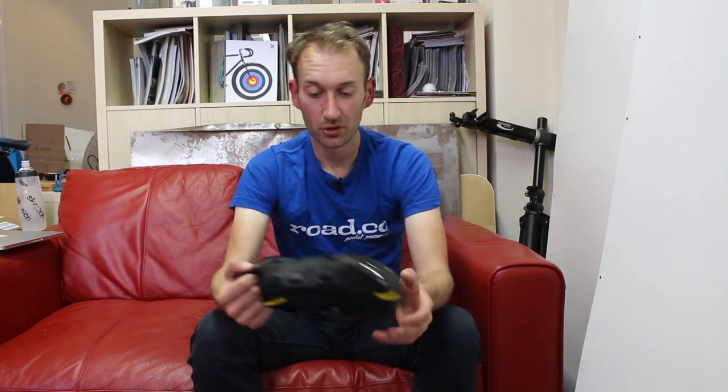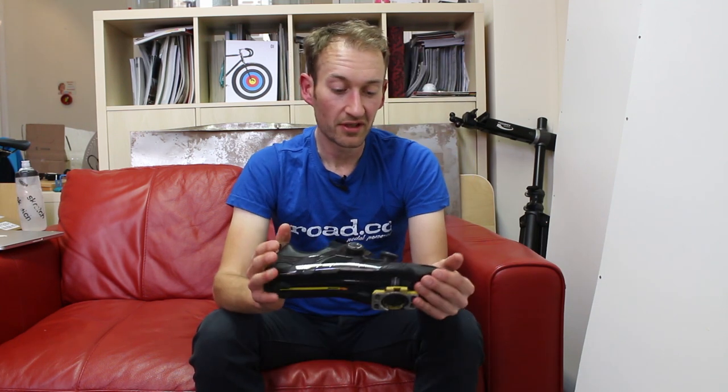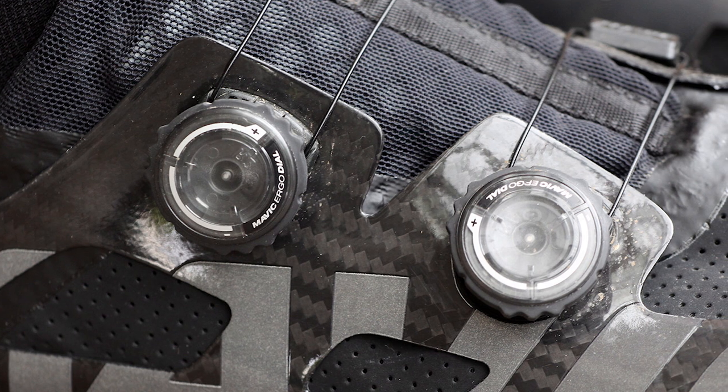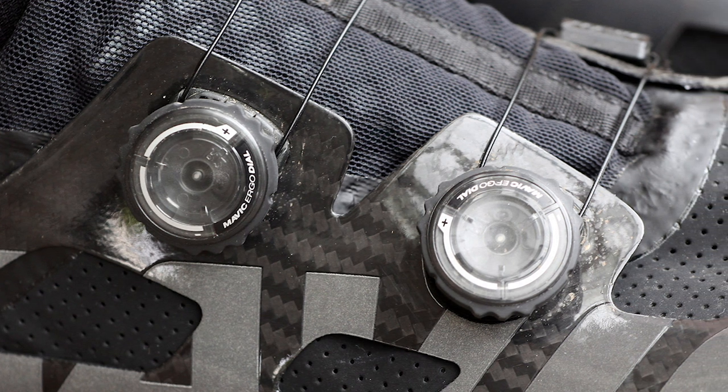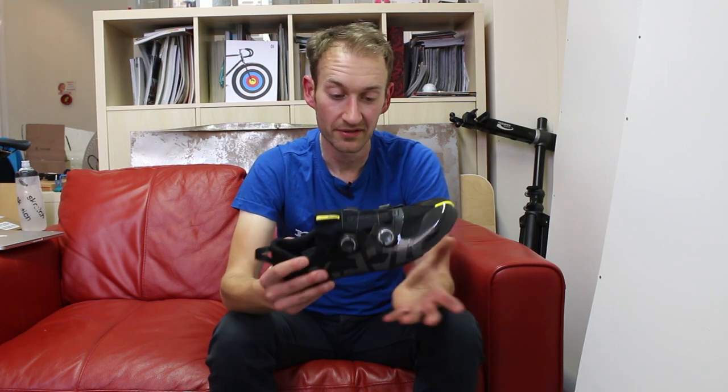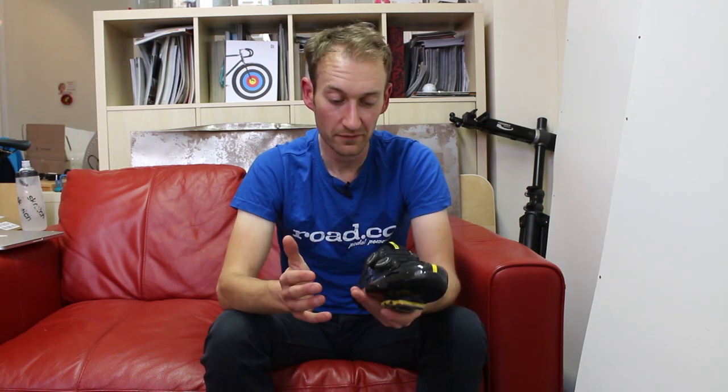So those are the two parts of the shoe. The development of the shoe started back in 2012 at the request of some of the pro riders they were sponsoring — they wanted a stiffer shoe. Pros always want everything stiffer, so Mavic set about really looking at how they could make a stiffer shoe, and this is the approach. They found that the conventional way of making a shoe just wasn't up to the task, so they looked at ski wear for inspiration, and this is what they came up with.